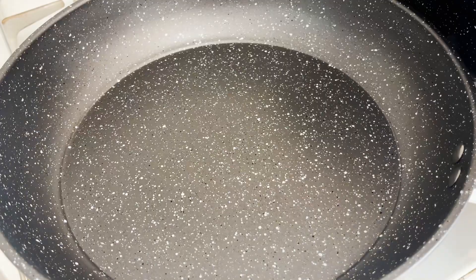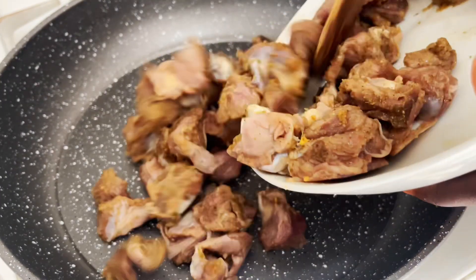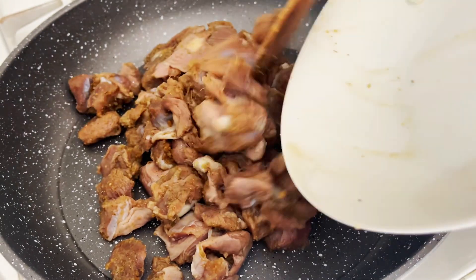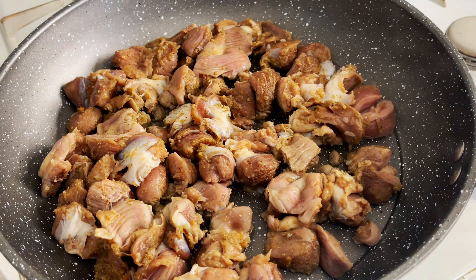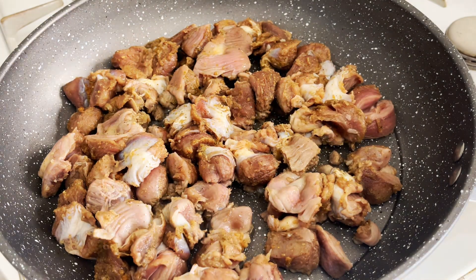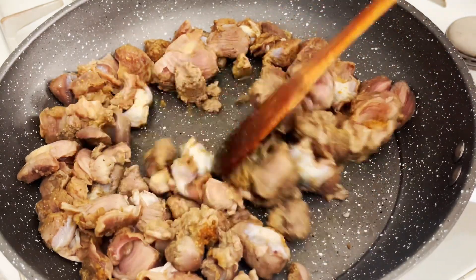It's been about 20 to 25 minutes. In a pan I'll add my marinated gizzard — no water added, because it releases its own juices which will cook the gizzard perfectly.